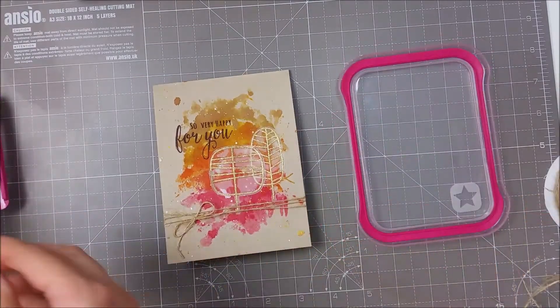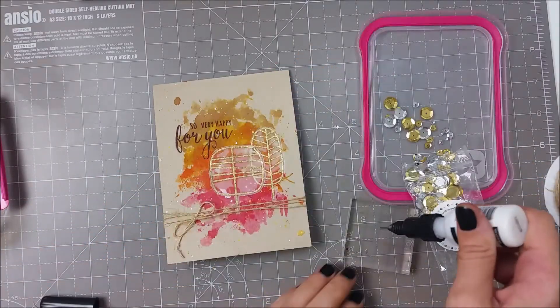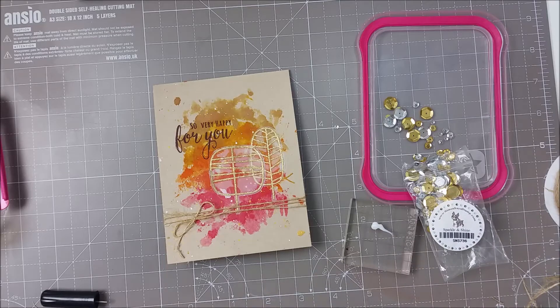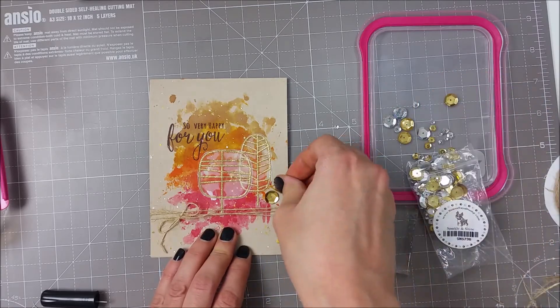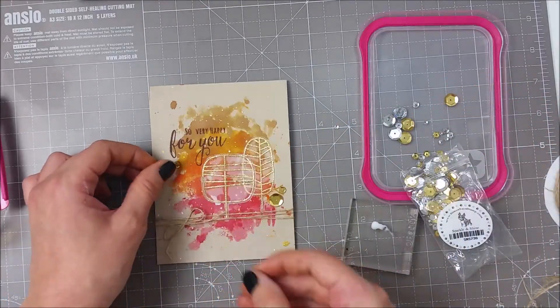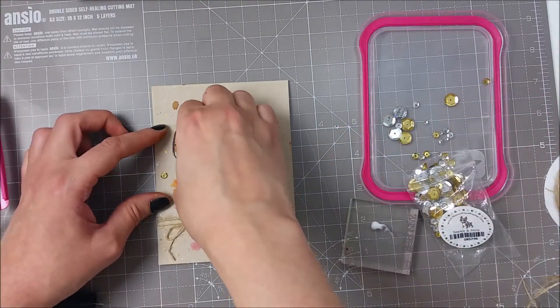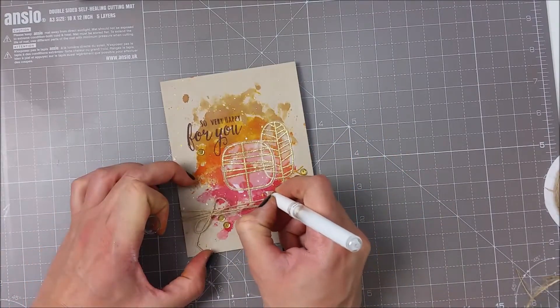To finish my card I adhered some gold sequins. This is a mix from Simon Says and it's called Sparkle and Shine, and once again I used the multimedia matte to adhere the sequins. I just adhered them in a virtual triangle — that's how I find it's easier to display sequins on my cards.